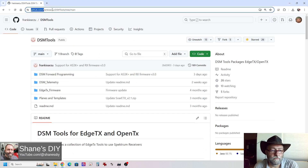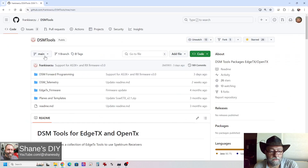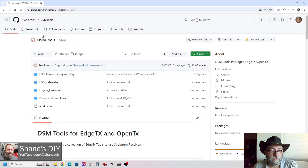Here's the GitHub for Frankie Arzu. This is the DSM tools where he's got the forward programming and telemetry. I'm going to do it the way I normally do it where I'm just grabbing all the contents. Whenever there's an update, I'll just grab them all. When on this main page, if you hit Code, download the zip right here and it's going to ask you where you want to put it. If it doesn't ask, it's going to put it in your downloads folder, so just know where to find that. It's going to be a zip file. I've already done it, so I'm going to hit cancel. That's all you need to do on the GitHub page.